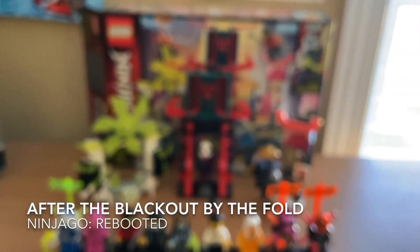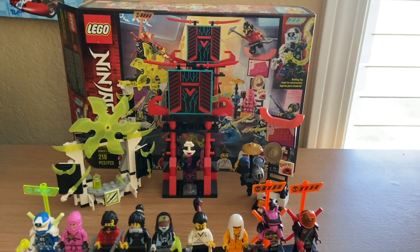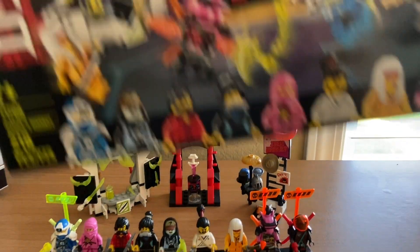What's up guys, Titanium Ninja Center here, back in another video. Today I'm going to be doing my set review on 71708, the Gamers Market from Ninjago Prime Empire.